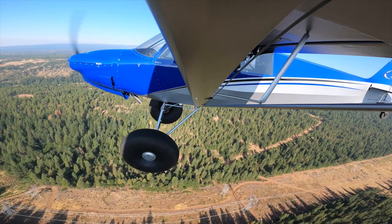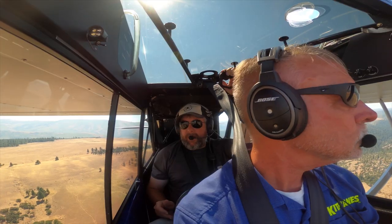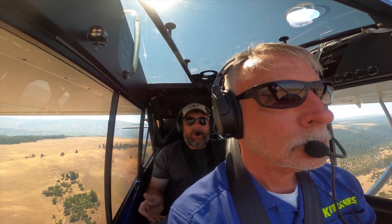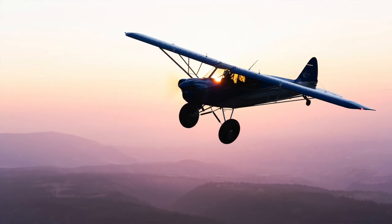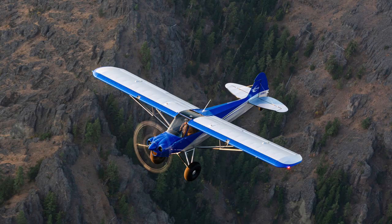Today we flew this airplane. This blue airplane is a second-generation Carbon Cub kit airplane — we call that model the EX-2. It was built by an amateur builder out of Seattle. His name was Kirk Ledoux, and he did a great job building the airplane. He was moving to a four-place airplane for his family, so we bought the airplane back from him for a CubCrafters demo and test airplane. That's what we got to go fly today.